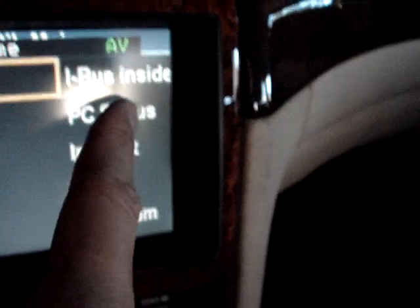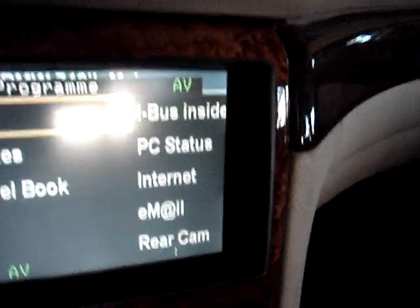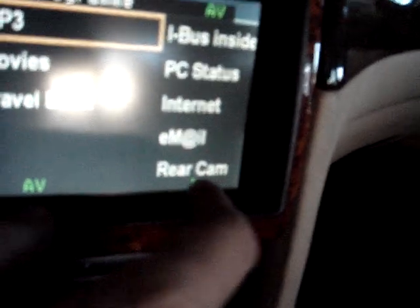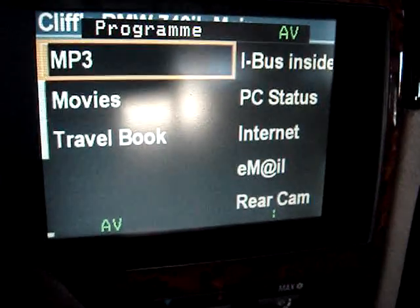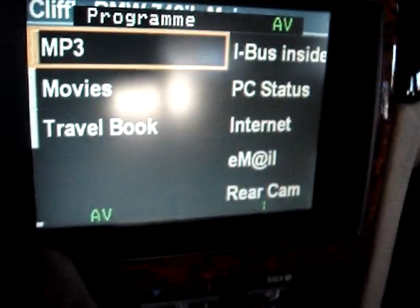And then you have iBus status, PC status, and internet if the computer is connected. You can also connect to rear cam. You can't see the last row because, like I said, it works best in 16x9. This is the exit on the bottom and the right is the settings.